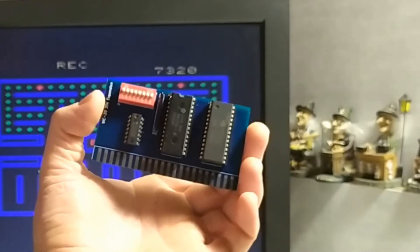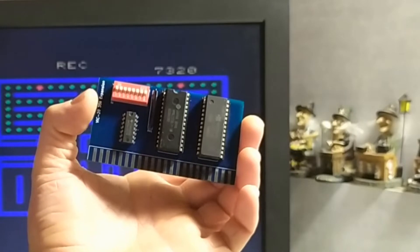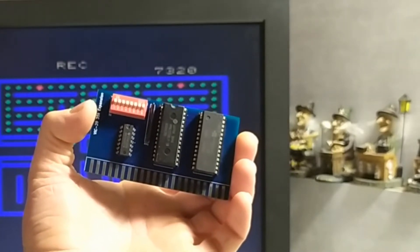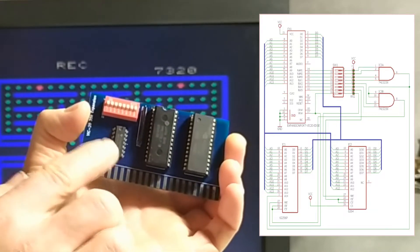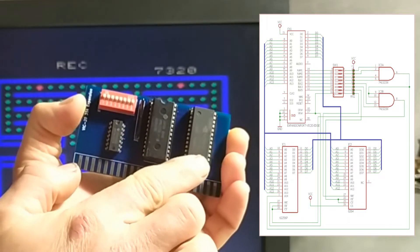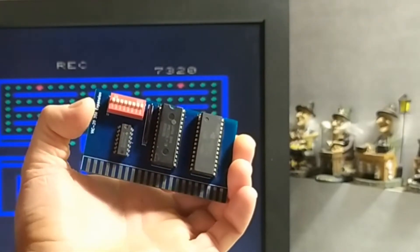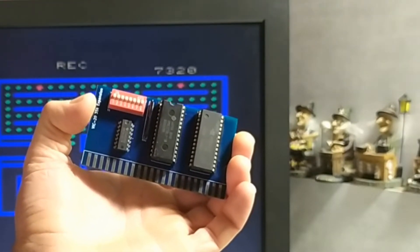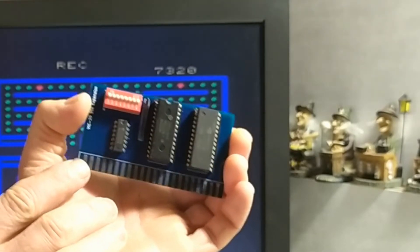Let me introduce you to the latest addition to my little retro collection. This is a 35 kilobyte RAM expansion for the Commodore VIC-20, based on a design by Rud Baltazin. It has a little bank of eight DIP switches and a logic chip that control two SRAM chips — a 32 kilobyte and an 8 kilobyte. Using those switches we can give the VIC-20 a RAM upgrade of anywhere from 1 kilobyte, 3 kilobytes, 8 kilobytes, 16 kilobytes, 24 kilobytes, or 35 kilobytes of RAM.